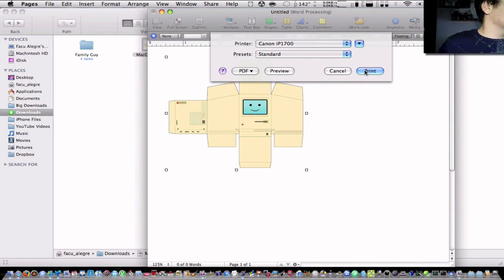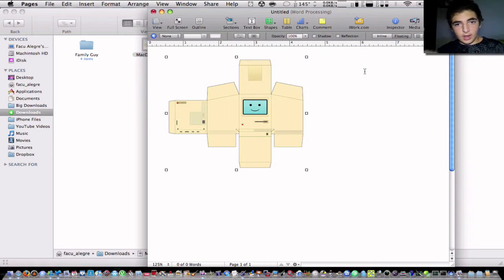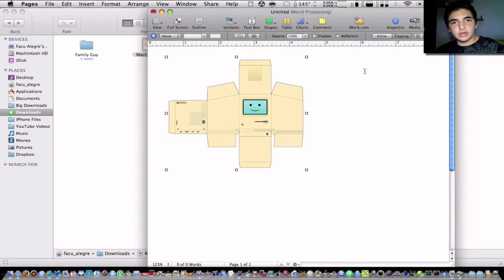I'll turn on the printer and print this. I'll cut it out, put it together, and show you what it looks like. It's really nice if you're an Apple fan to have it on your desktop laying around.